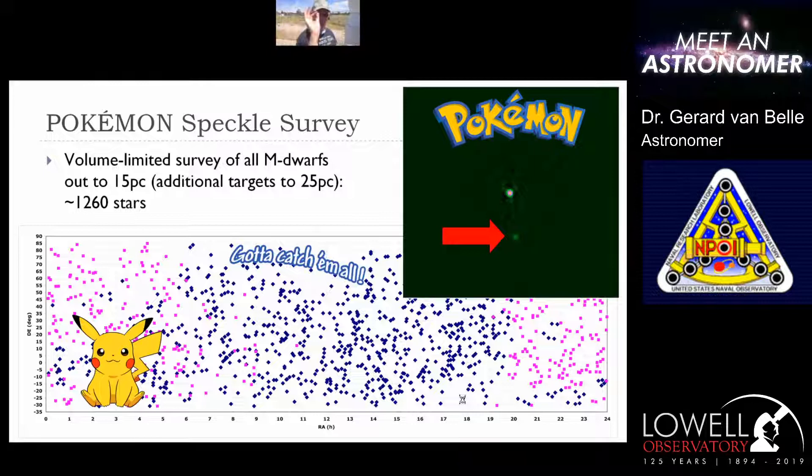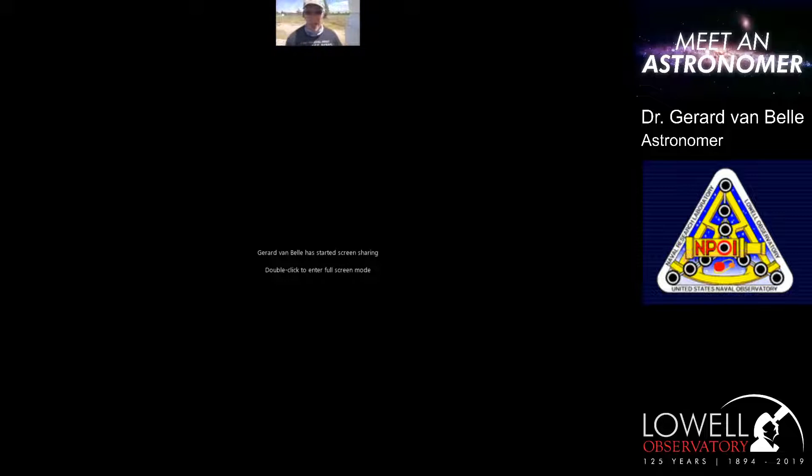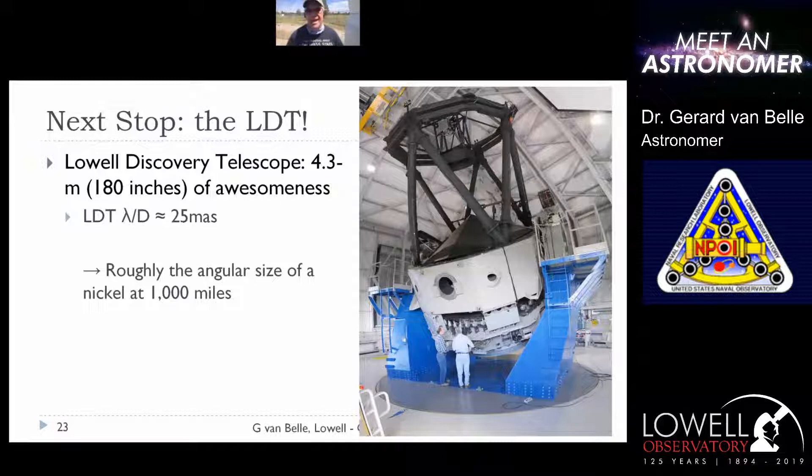The large size of the Lowell Discovery Telescope lets us pick out fine detail in the sky and look for fairly faint, smaller companions. We are on our way out to the LDT. This one-meter telescope is a 40-inch primary mirror, which is a pretty big telescope, but the LDT is even bigger at about 180 inches. You can see a couple of people in front of it for comparison. We're going to be bolting QUISI onto the telescope tomorrow and doing commissioning time on the LDT by the end of this month.